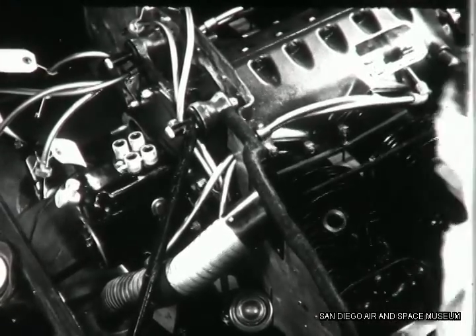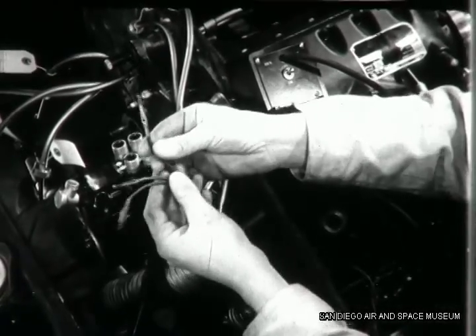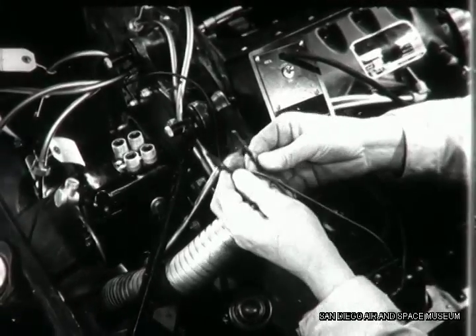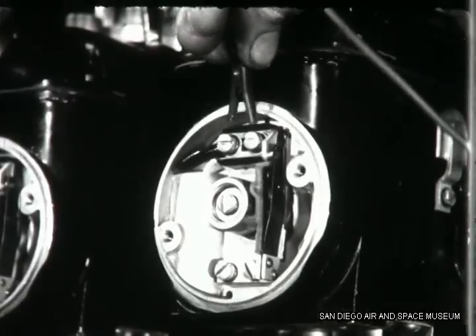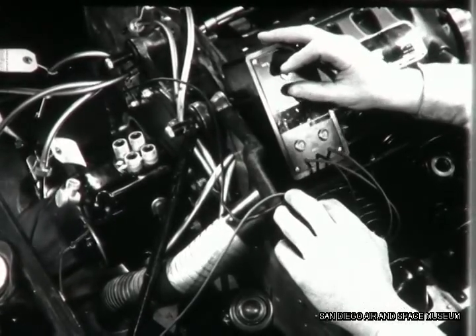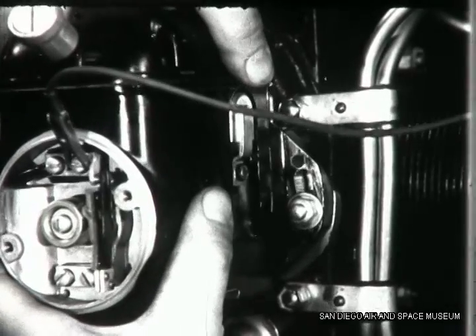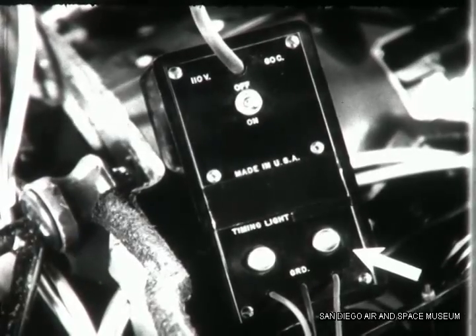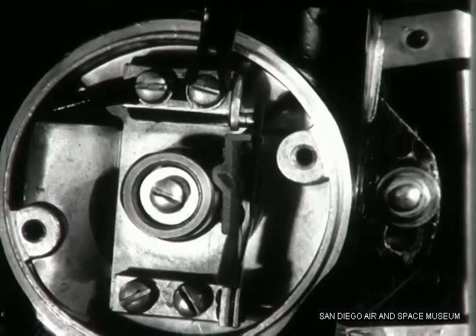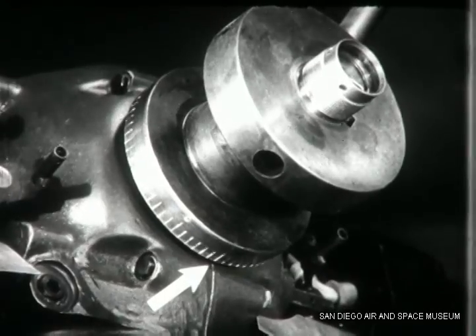In timing the magneto to the engine, a timing light is most satisfactory to indicate the opening of the points. Clip the ground lead to the engine, then connect one outside lead from the light to the stationary breaker contact. Snap the switch to turn on the timing light. Now move the magneto on the studs opposite the direction of rotation until the light goes out, indicating that the breaker points have just opened. In this position, the magneto is exactly timed so that the breaker contacts open at the instant that the piston reaches its firing position — 30 degrees before top center.